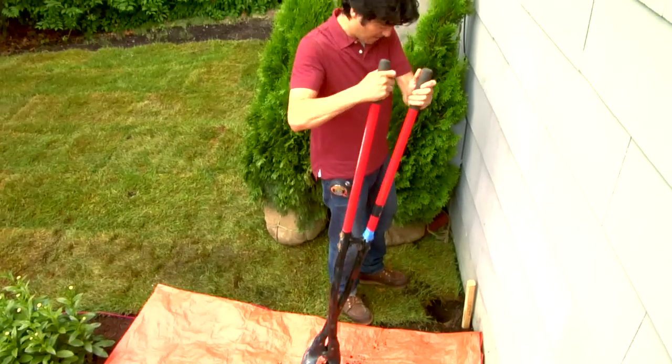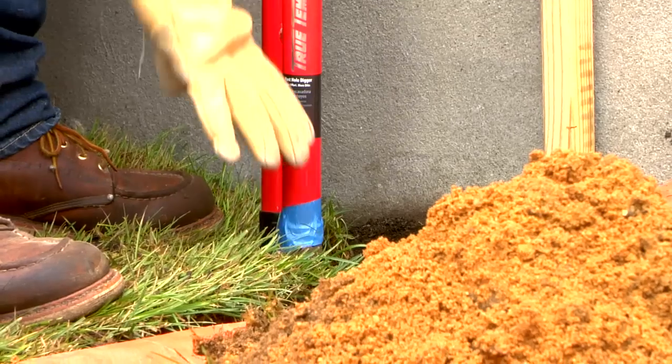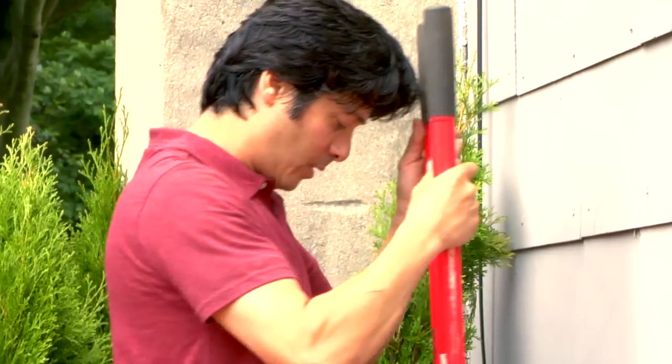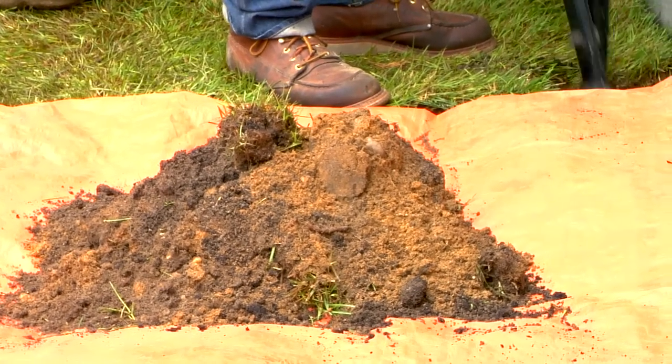Next, dig a hole that's about three times the size of the post's diameter and deep enough to go below the frost line. At least one third of the post should go below ground. Most of the time, fence posts can be set and tamped in a mixture of crushed stone and soil, but if you're working with sandy soil like we are here, set the posts in concrete.